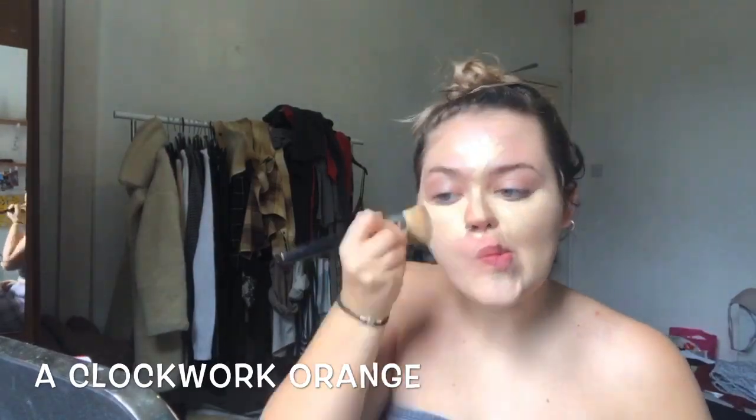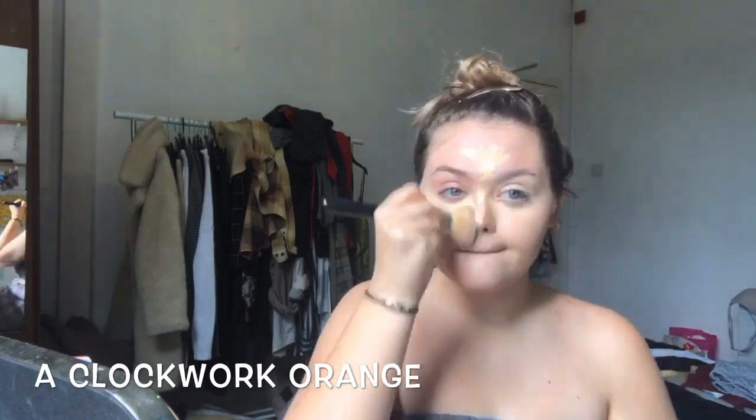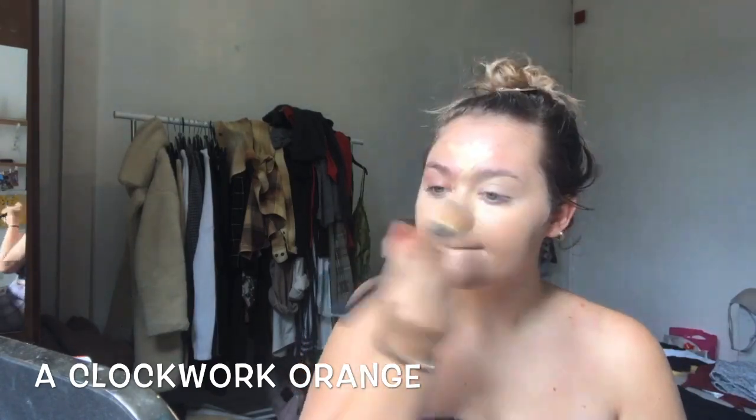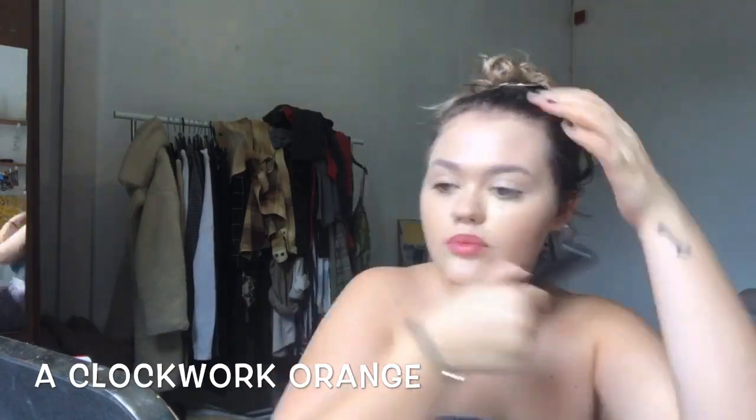This is going to be a really simple, quick and easy Clockwork Orange eye look, which is obviously perfect for Halloween. If you know the book or the film, you'll recognise the eye and the clockwork signature style straight away. I was just using a base of the Born This Way concealer.